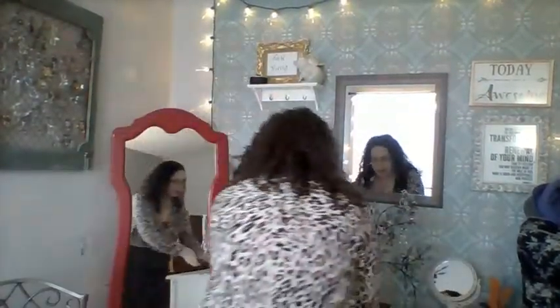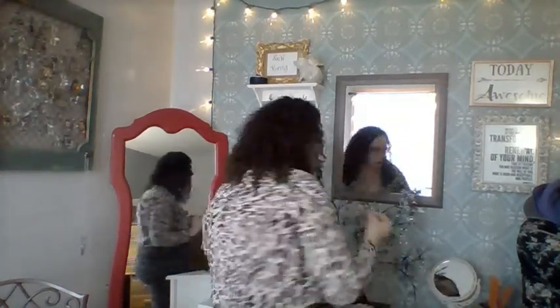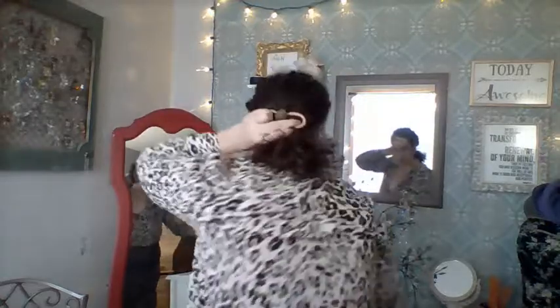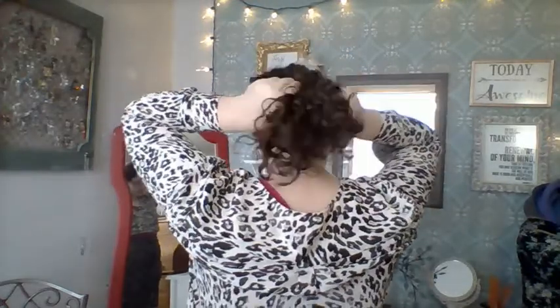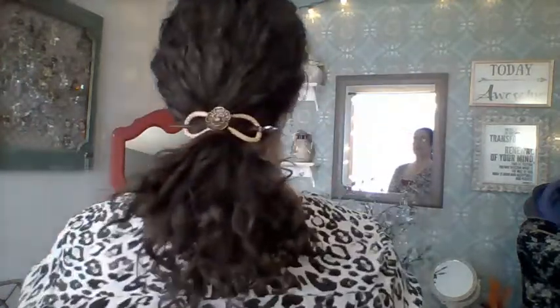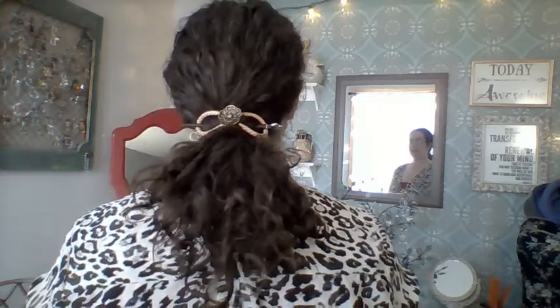I'm going to show you what those look like in a different style — a basic ponytail. I'll pair this medium stick with this clip and do a ponytail style. I'm going to grab my hair at the nape of my neck and give it a little twist, which gives it just a little bit of structure. Then I take that, go underneath the ponytail, and there it is — that beautiful Tudor rose right in place, very simple, clamping my hair between the stick and the braided eight.